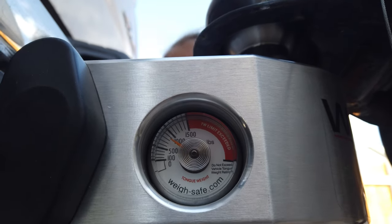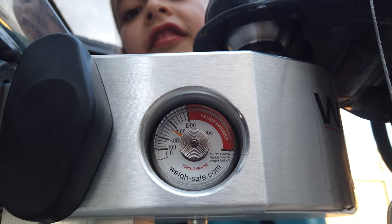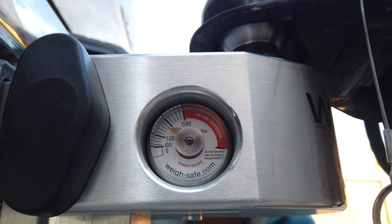The weight is just a little bit over 800 pounds. I've found it's interesting — it is slowly rising. It's been on here for a couple of minutes and I've been watching it and it's slowly getting higher.